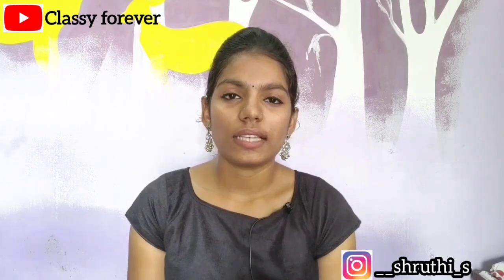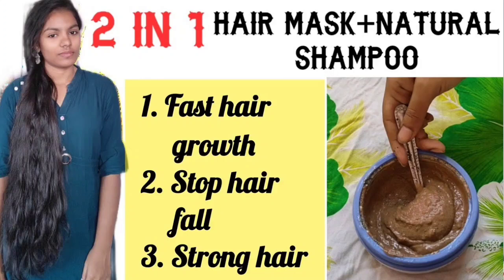If you use this properly, you will be able to do a good job. We have a video in the description on how to use it properly. If you use these two compounds, you will be able to control your hair fall. In the summertime, try to do it weekly once.